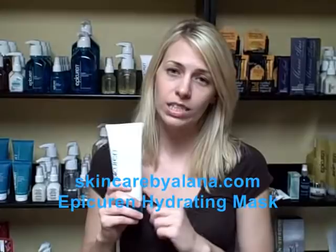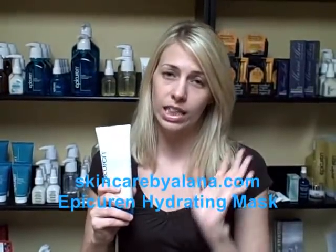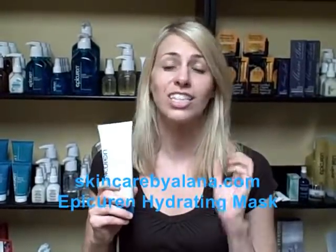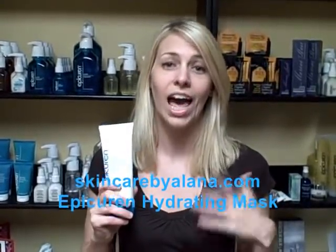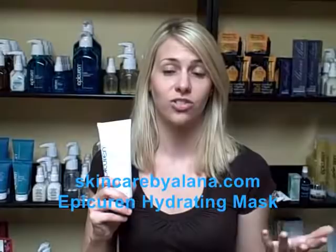So apply this mask to clean, dry skin. Leave on 10 to 15 minutes, then rinse off with warm water and apply appropriate moisturizers and such.